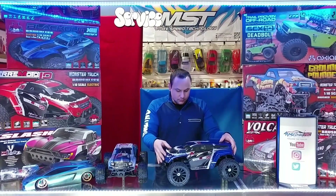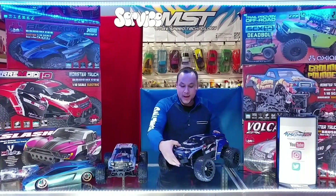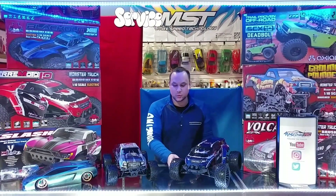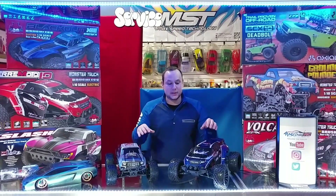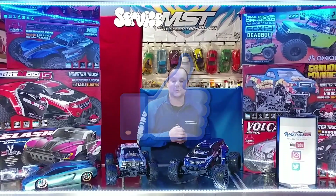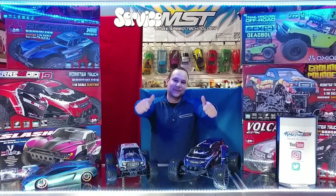I hope that covers most of the differences between brushed and brushless. If there's anything you'd like more information on or a video about, please feel free to comment below — let us know what you'd like to see next and we'll be happy to make a video for you. If you liked the video, please give us a thumbs up and subscribe. We're going to be coming out with more awesome videos shortly. Thank you for watching — thanks, guys!